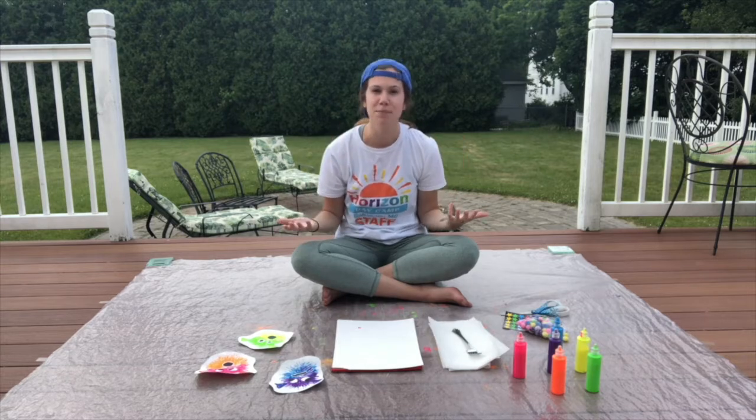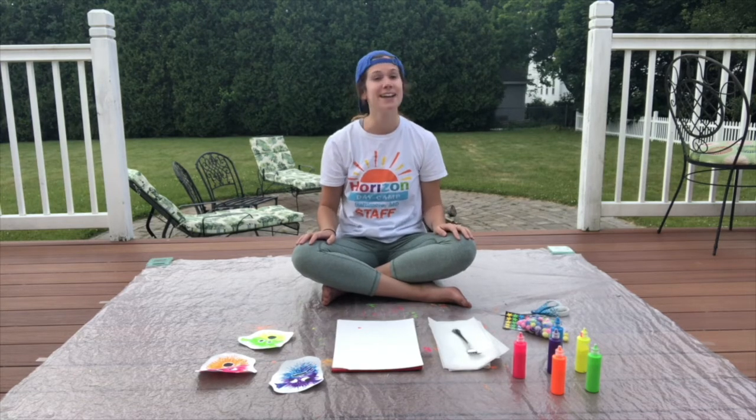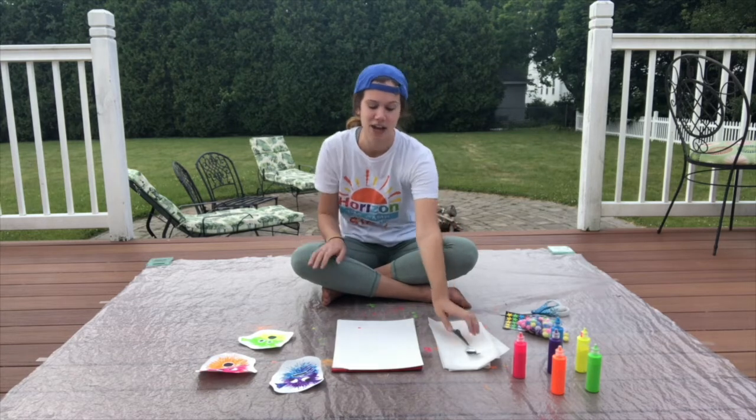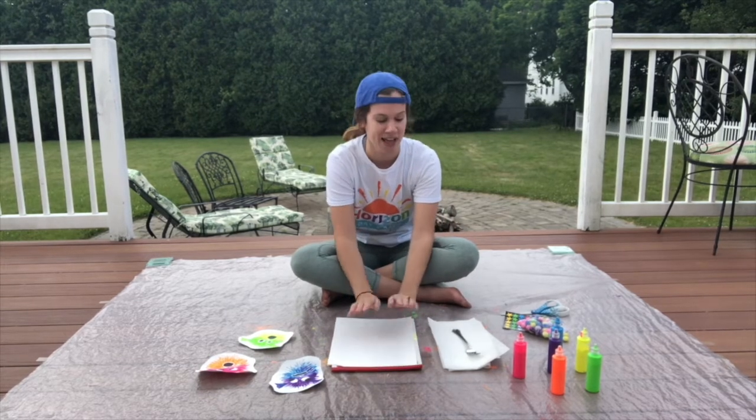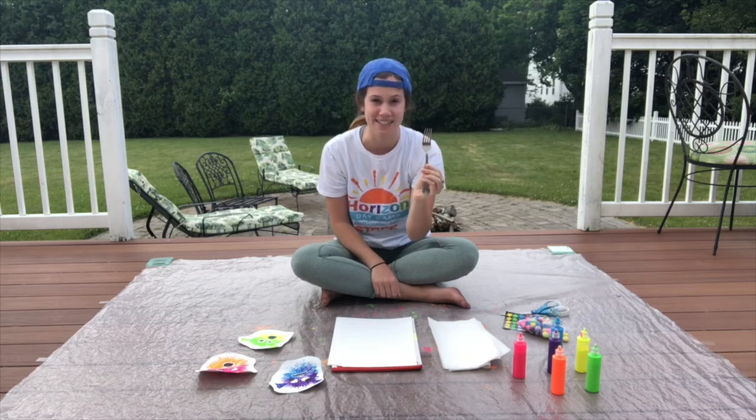Now instead of a paintbrush, today we're going to be using something that you can probably find in your kitchen right now. It's not a spoon. It's not a cup. It's not a plate — drumroll — a fork! We will be using a fork to do all of our painting today.